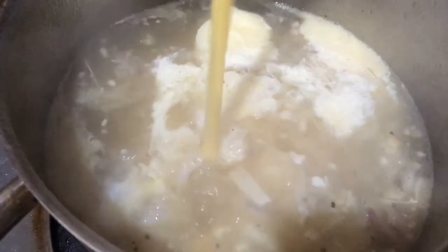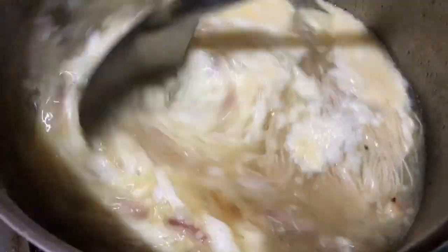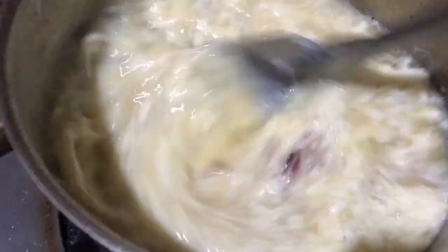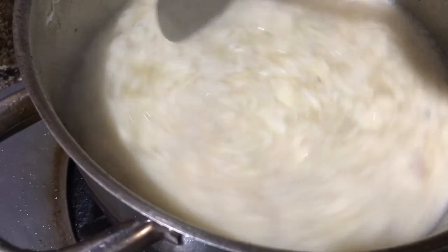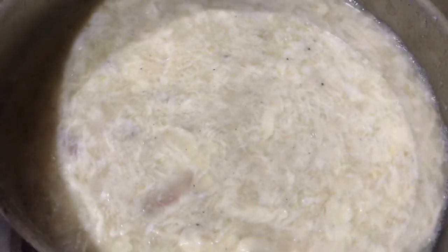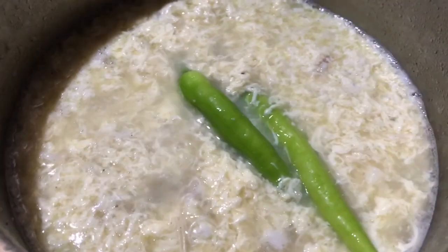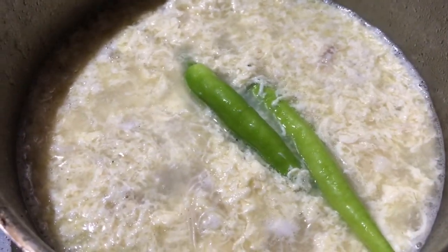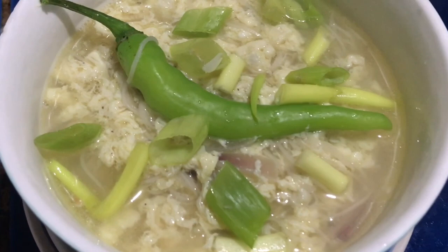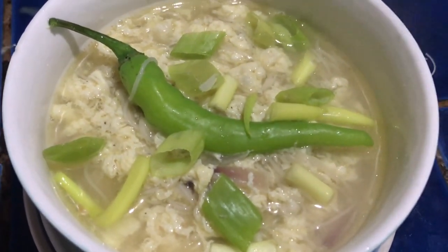Habang binubuhos po natin yung binating itlog, kumitin natin yung ating sandok at ito'y ating mix mix mix. Halo-halo lang po, sa ganitong paraan ang ating mga itlog ay magkaroon ng pagkakataong makisalamuha sa tubig. Ilagay na natin yung sili. At ito na nga po — naglagay na ako sa isang bowl para makita. Maraming salamat po sa inyong panonood!